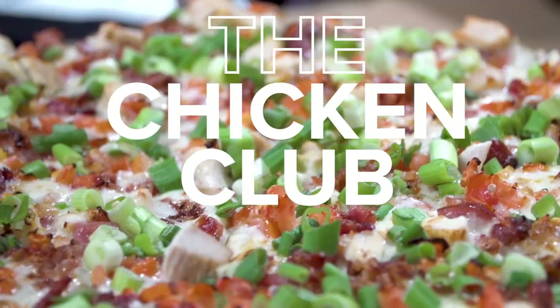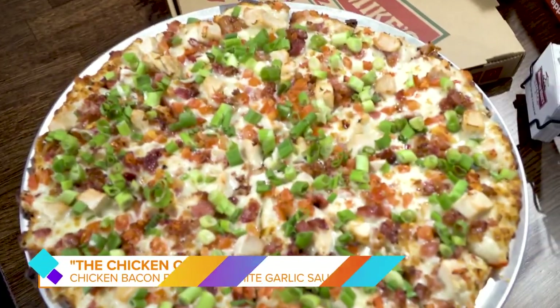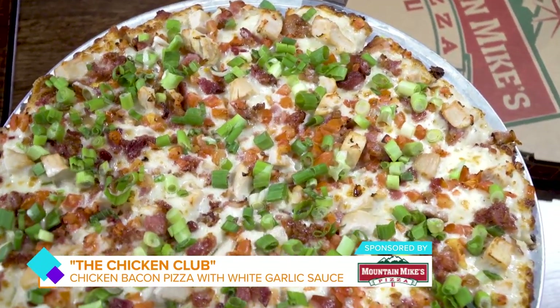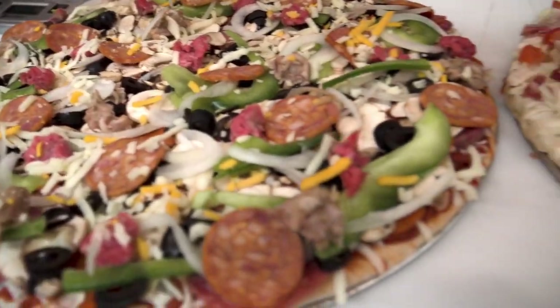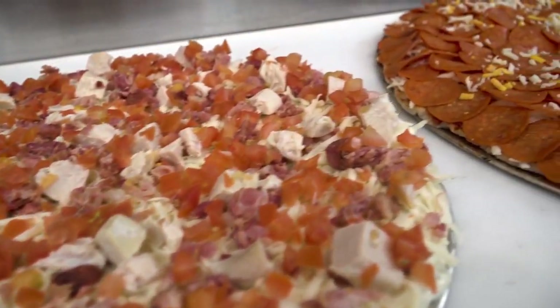And this pizza right over here is our Chicken Club. That one has our chicken bacon on a garlic white sauce with fresh green onion and diced tomatoes. Well, it smells incredible. And if we've learned anything in the kitchen, you guys do not skimp on toppings. Oh, not at all. Mountain Mike's — it's called Mountain Mike's for a reason. It's a mountain of toppings.